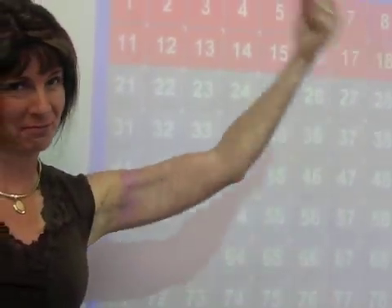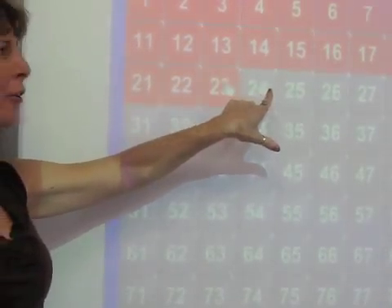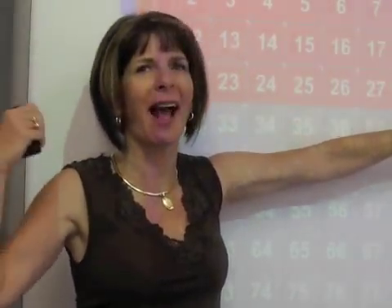Pump each arm up. 21, 22, 23, 24, 25, 26, 27, 28, 29, 30. Two arm circles.